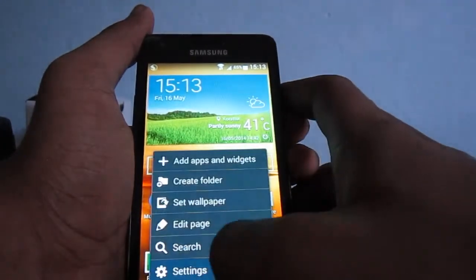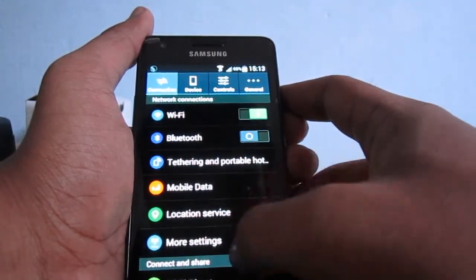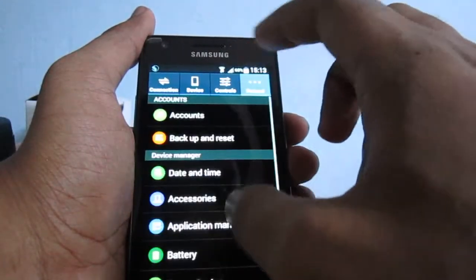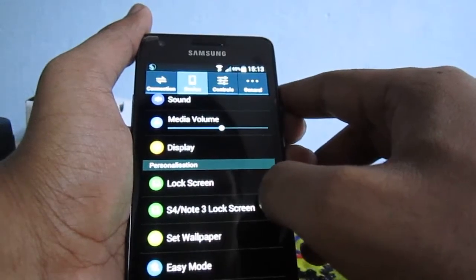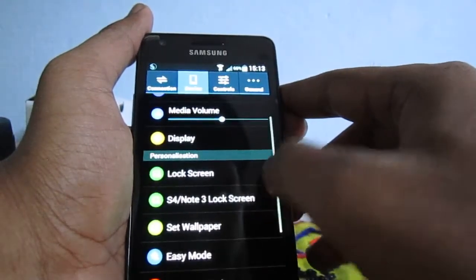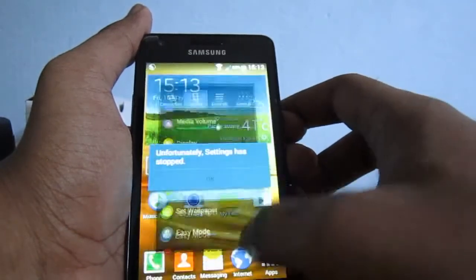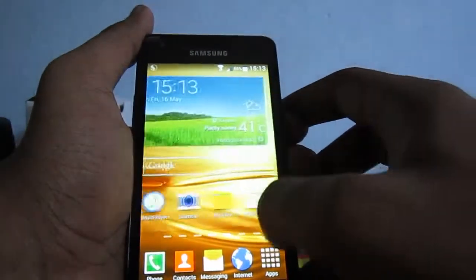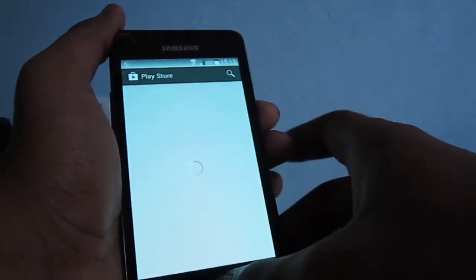Let's see the settings now. In settings, it's much like S5 only. But I'm unable to get the S4 Note 3 lock screen to work — it just force closes on me. Maybe in the next version the developer will fix it. Other than that, this ROM is pretty good and it works just fine.